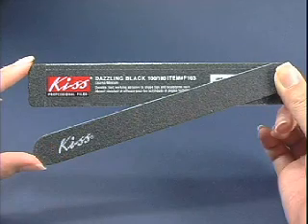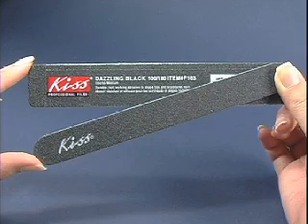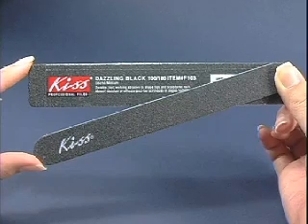If you are sculpting with acrylics or gels, we recommend using a coarse nail grit, such as KISS Black with Blue Center and Dazzling Black Files. These are durable, long-lasting abrasives used to shape and file acrylics and gels quickly and easily.